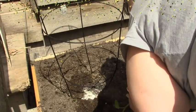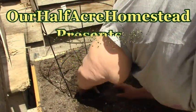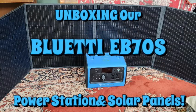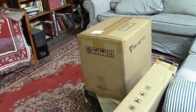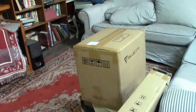Hey friends, this is Mrs. Wolfie from our Half Acre Homestead, and we have another power station and solar panel set to preview. The folks at Blue Eddy saw our other preview of the other power station and solar panels, and they reached out to me.